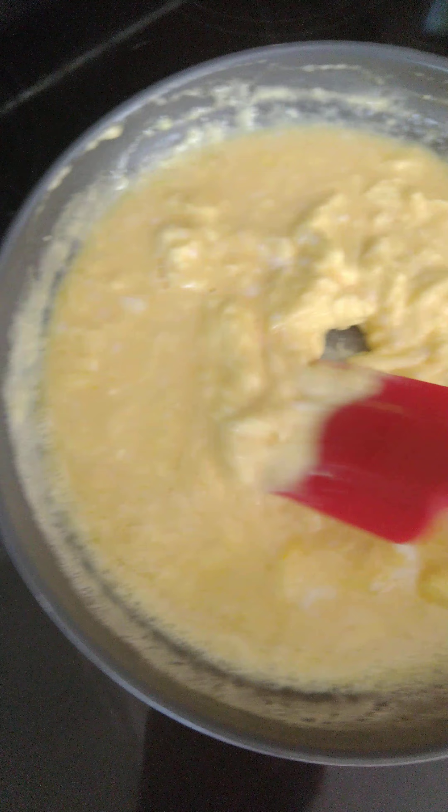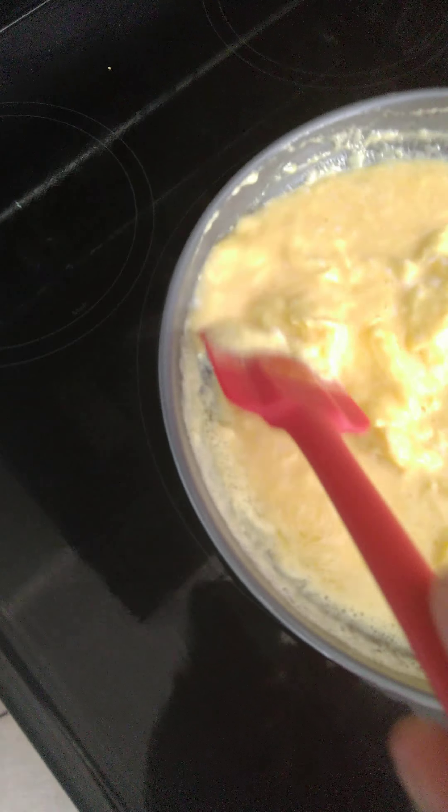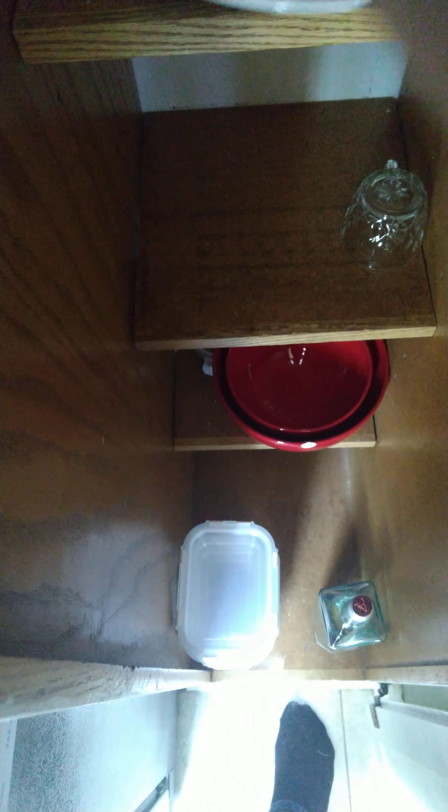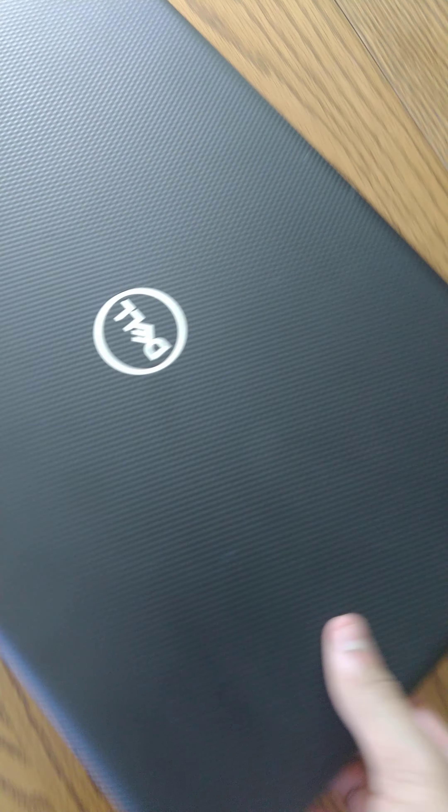Alright, this looks good. Just gotta scrape the sides off — you don't want them to stick. Now I see what you meant by scraping the bottom of the plate. Use your hands, please. Alright. He's out of the way.